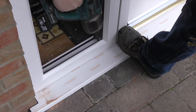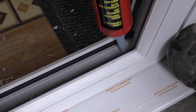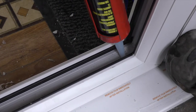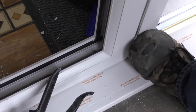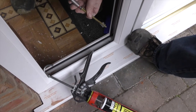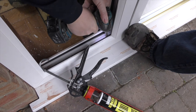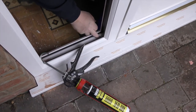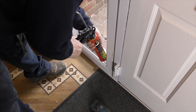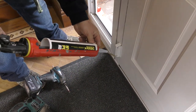Fixings through the door threshold are not advised, and a bead of silicone is recommended. If side lights require a bottom fix, ensure that adhesive is placed on the drilled hole and the inserting screw to completely seal the fixing. Arrowseal 1101 adhesive is the preferred choice.